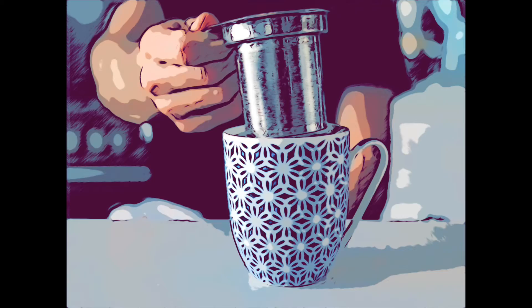Definitely not, no. You can use a strainer — a cup strainer. It's a very, very good way of brewing tea.